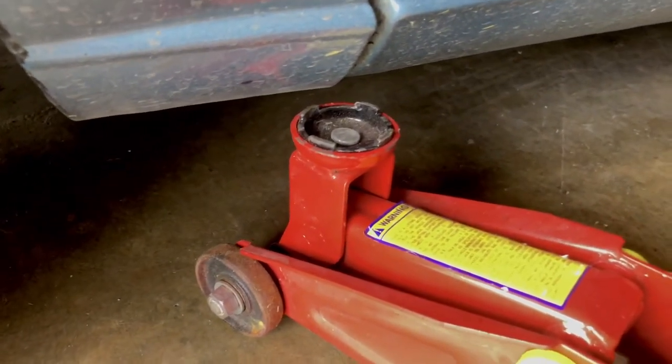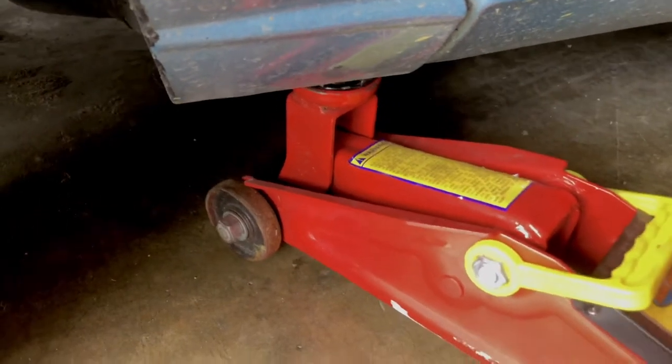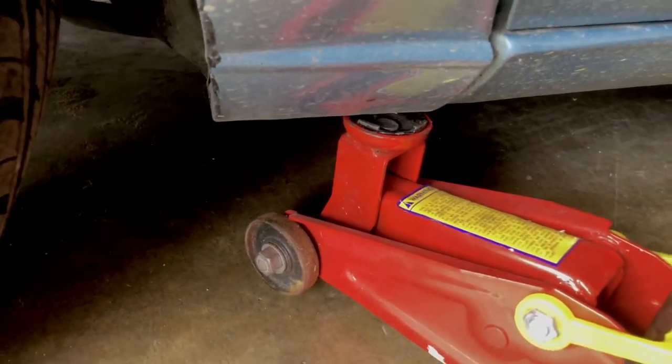I'm going to jack up the car now. So this for sure is one of the biggest things about lowering — the jack doesn't fit most of the time.